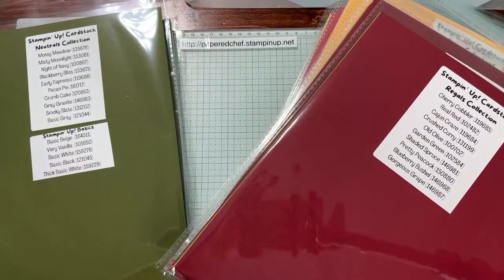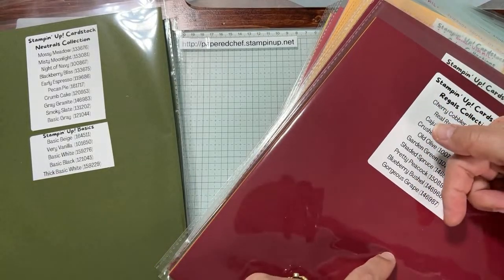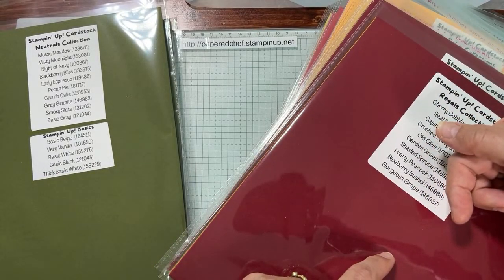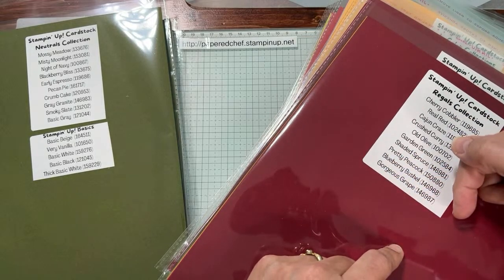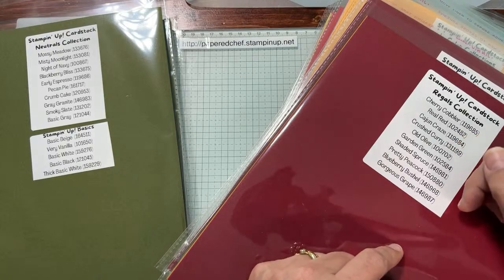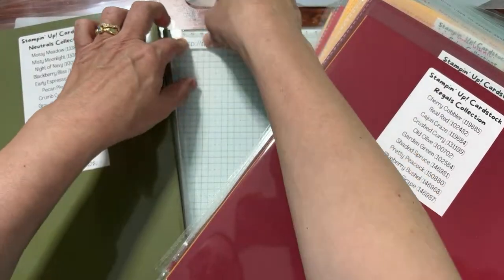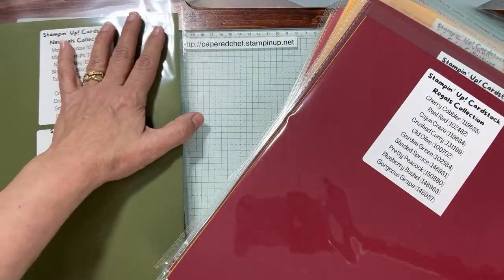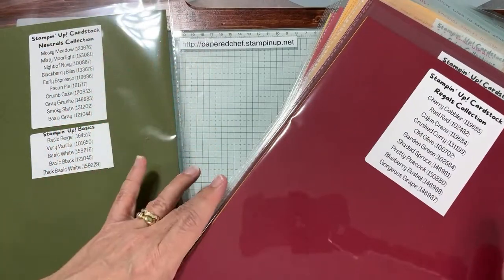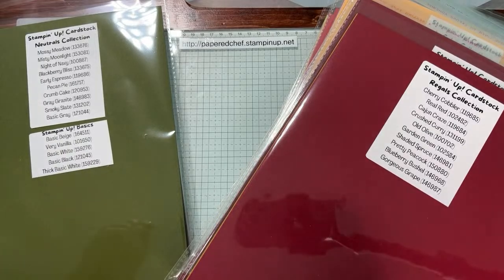I'm going to take the first vote. I have openings, Kelly, so join in. Go to the link right down there — I'm pointing at the three dots, the little ellipses. Click on the three dots and I put that in the first link: Paper Chef's Clubs and Offerings. It's also on this website: paperchef.stampinup.net, which is my store. If you want to buy all the cardstock, you could sample it for one low price. It includes shipping and everything, but you must be in the U.S.